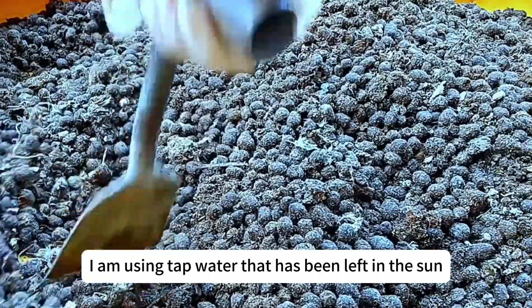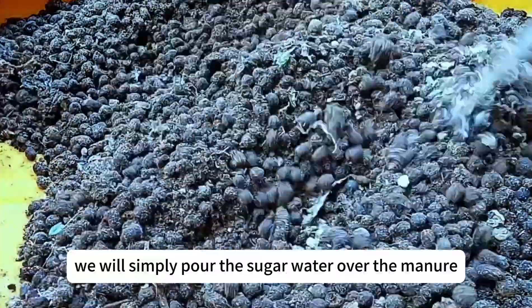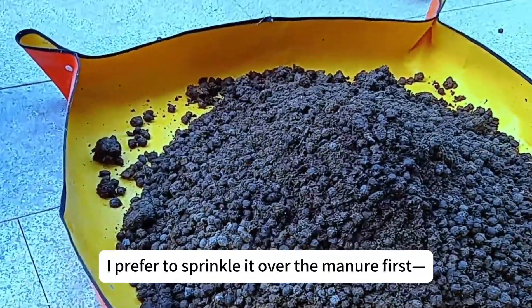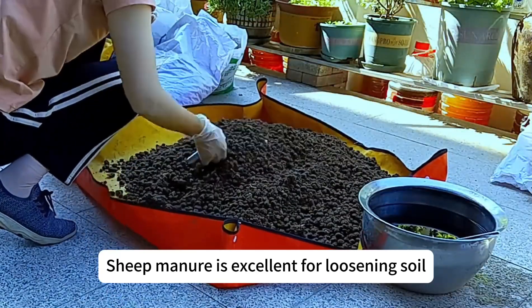I am using tap water that has been left in the sun. When mixing, we will simply pour the sugar water over the manure. You can either mix the bacterial culture directly into the sugar water, or sprinkle it over the sheep manure first — it feels like it mixes more evenly that way.